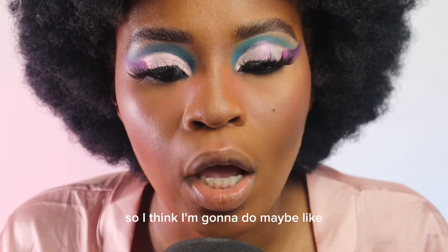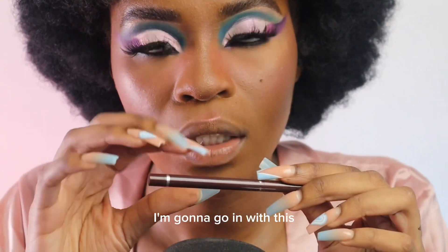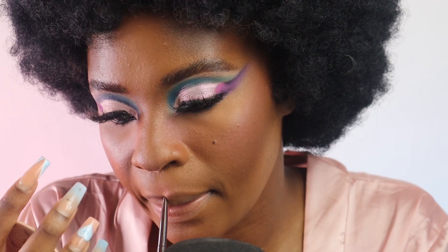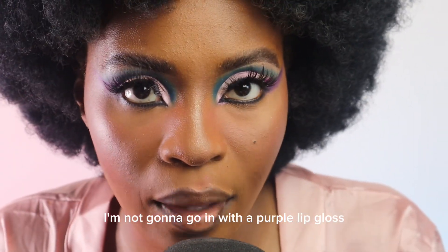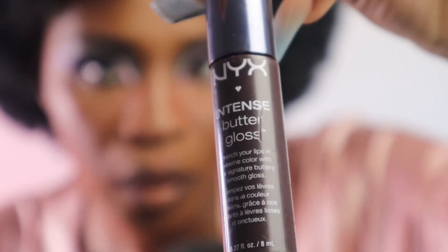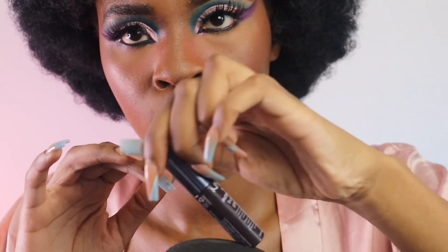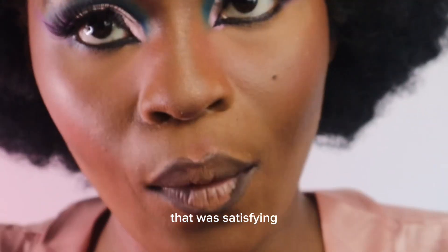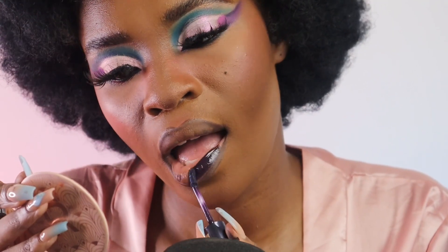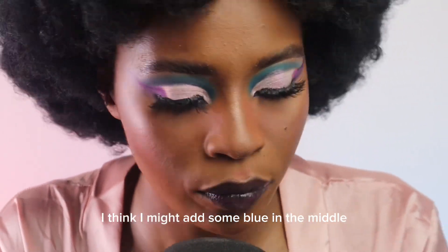The last thing I have left to do for you guys — I want to do my lips. I think I'm gonna do maybe like a blue first. I'm gonna go in with a purple lip gloss — my NYX Butter Gloss. Oh, that was satisfying! I think I might add some blue in the middle. Looks so cute!